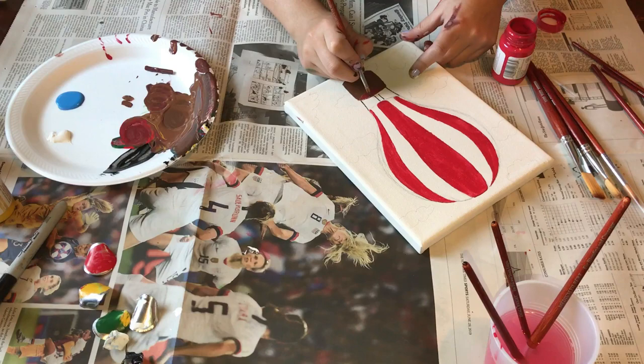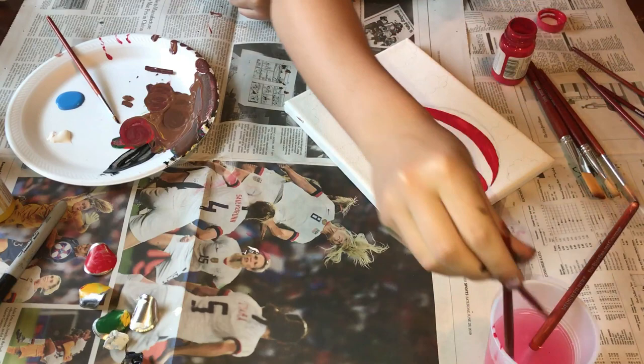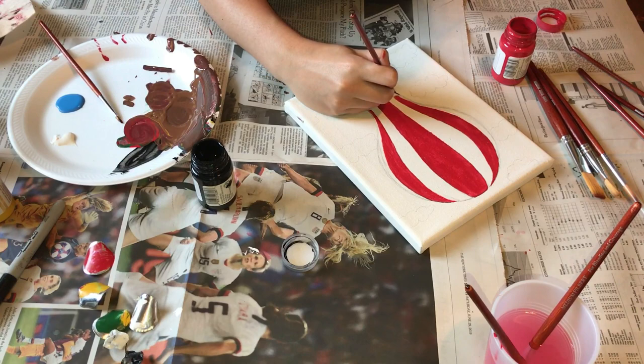As you can see on this hot air balloon I'm pretty much just painting the basket with different browns that I mixed together using red, black, green, and all the other colors I could think of to make a brown. And then I'm just outlining the basket with a little bit of black to make it a little bit darker.